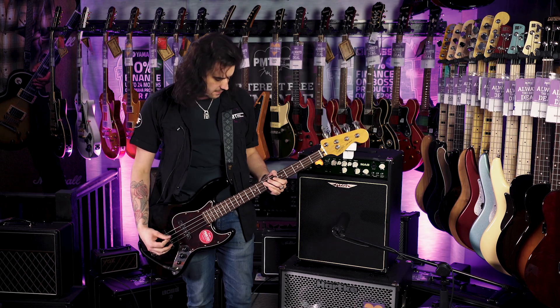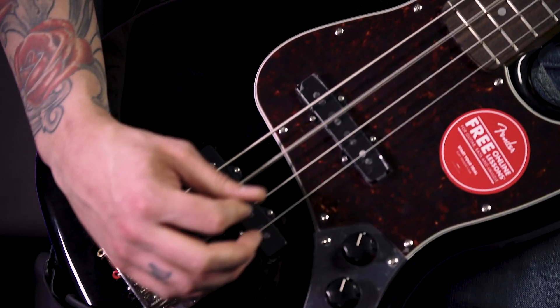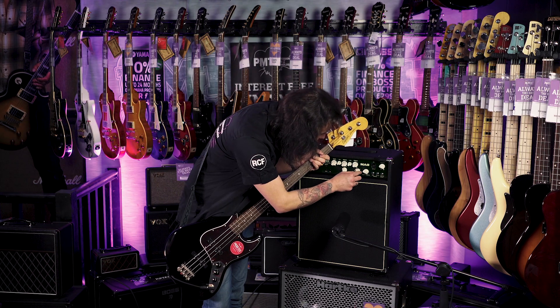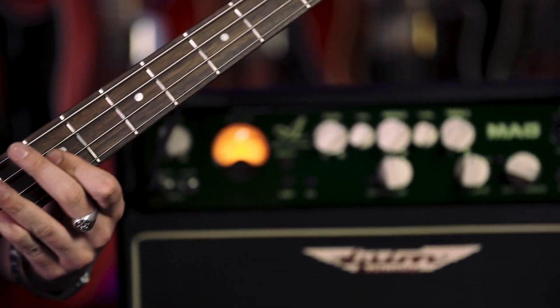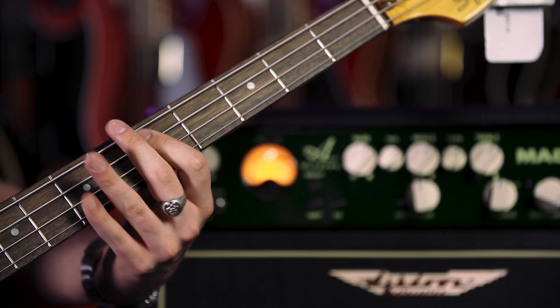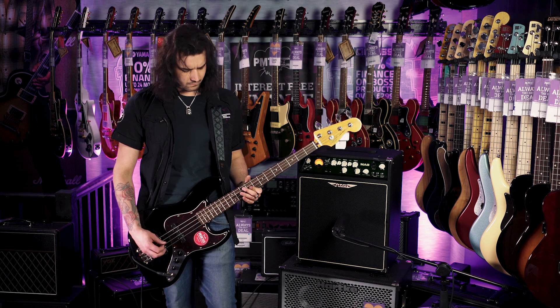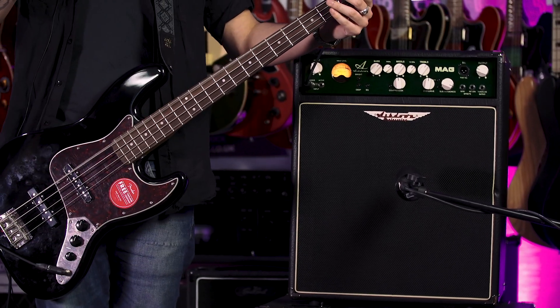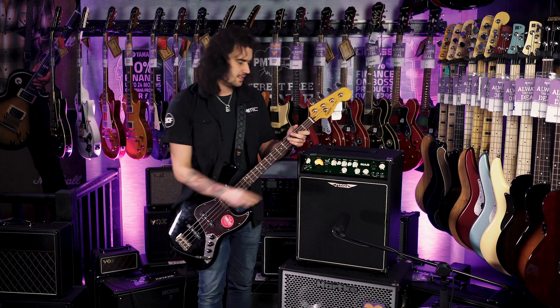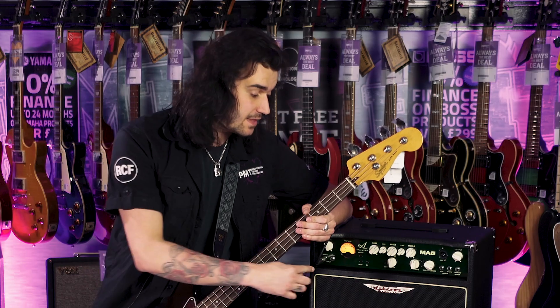Overdrive — let's have some fun with that valve-emulated overdrive. Awesome. So harmonics. A lot of bass, a lot of versatility, a lot of handsomeness. And you get a VU meter, and you can only get it from PMT.